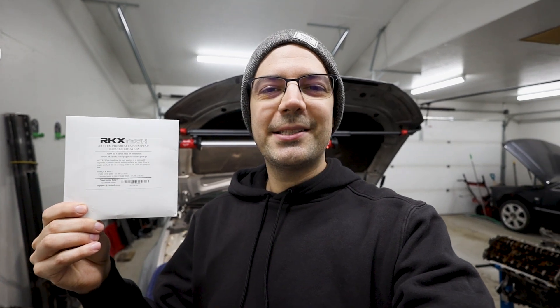Welcome everyone to what is probably the very last video you'll ever see on the Audi A4 B8 that I have, because it's for sale. But I have to do something because there was a bit of a mishap when I went to sell the car. Welcome to Figure It Out if this is the first time you're tuning in. You can find me on Instagram at Figure It Out for little project updates between major releases on the channel. But today we're installing this little package — it's only about 30 bucks. This is the RKX-TEC vacuum pump rebuild kit.